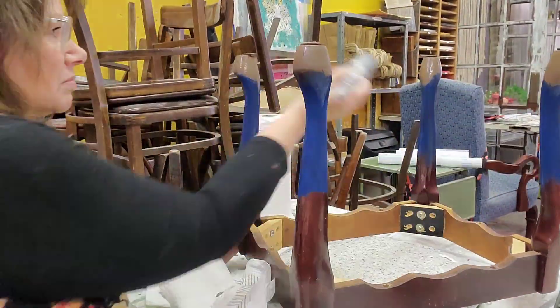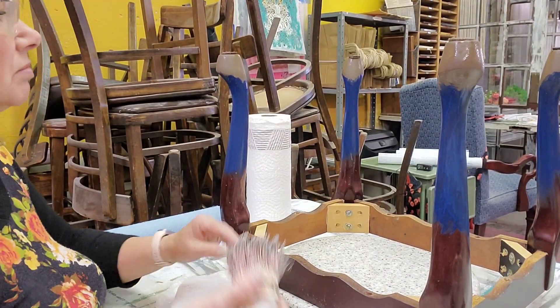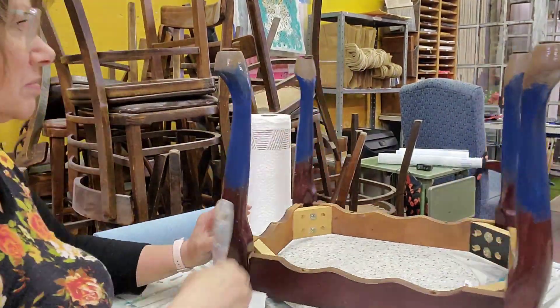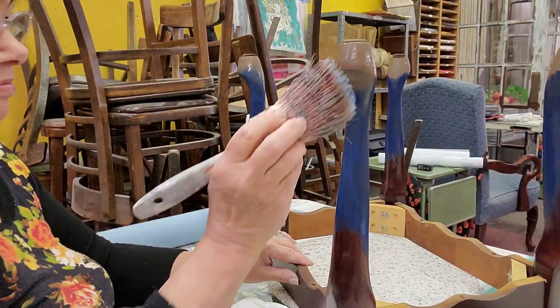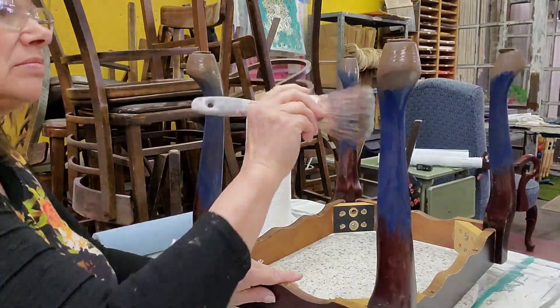I really like this style of legs — cabriole legs. They're just very graceful and elegant without being too curvy or having too many twists and turns. I like all kinds of furniture but I'm particularly fond of this style of leg.